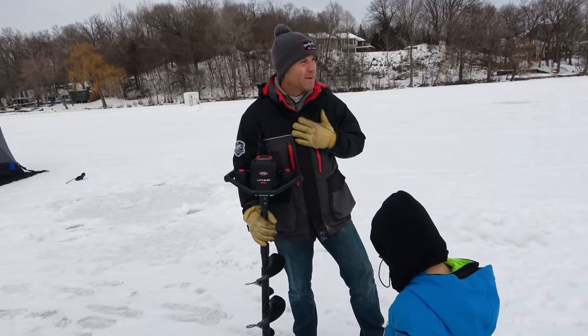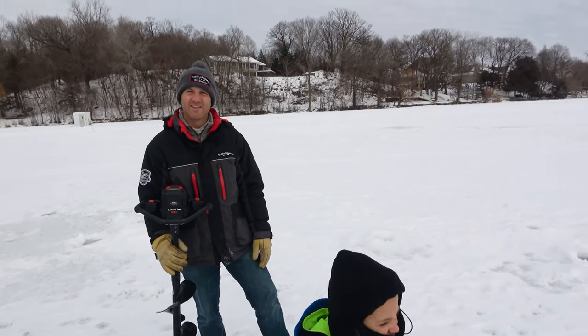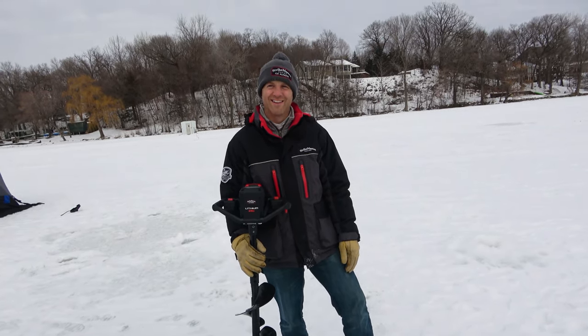I mean, the 40V is not a heavy auger in my opinion. I don't think so either — I'm also in my mid-30s. I just throw it on the four-wheeler anyway, so it's not like I'm trudging around the lake with it.